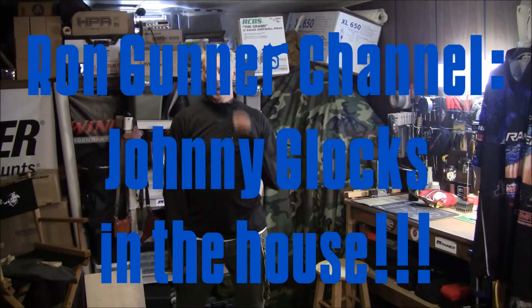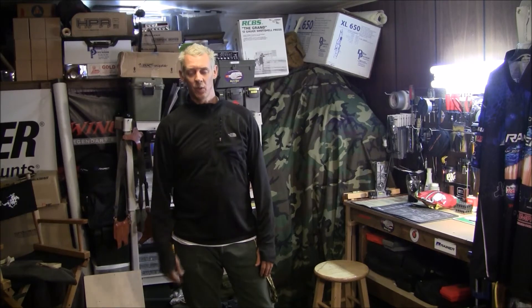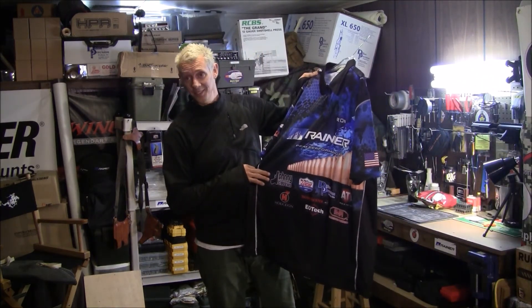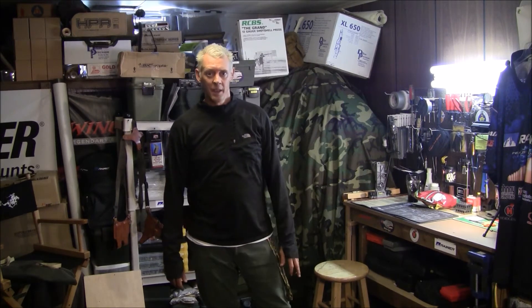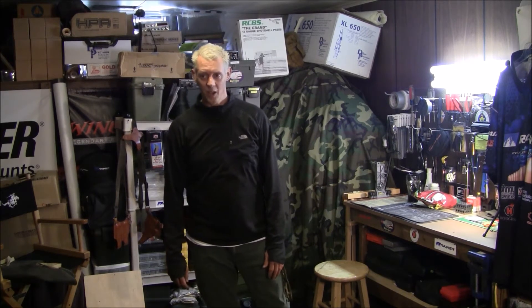Hey guys, what's happening? It's Johnny Glock here. I'm on Ron Gunner's channel. Ron is the only person I sponsor right now. We met a couple years ago and he really loved my stuff and we've kind of contacted each other, talked back and forth and got this whole thing rolling. I got the nice Johnny Custom Glocks emblem on my shirt. I was on vacation here in Pennsylvania and we were about an hour and a half away, so I decided to come out and really fine-tune his gun.